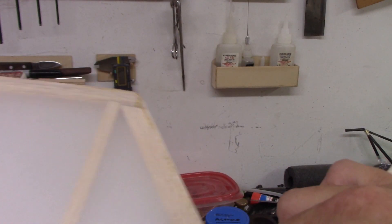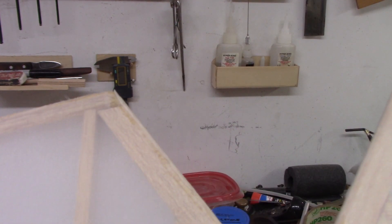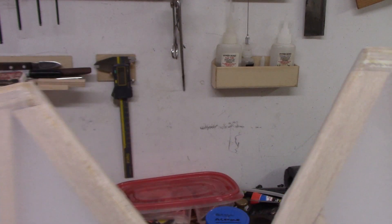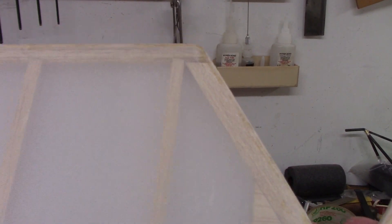Okay, that is done — both sides. I'm going to do this one off camera, and I'll bring you guys back when I'm doing the fuselage and the wing. I just wanted to get started to see how everything worked out, and it worked out nicely.